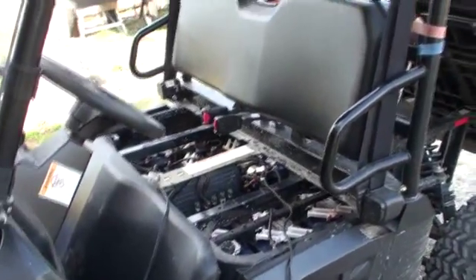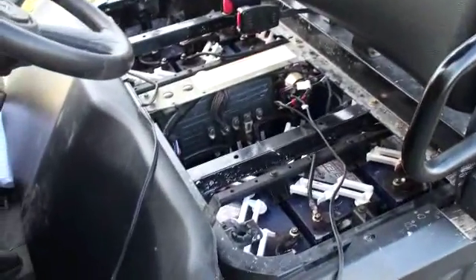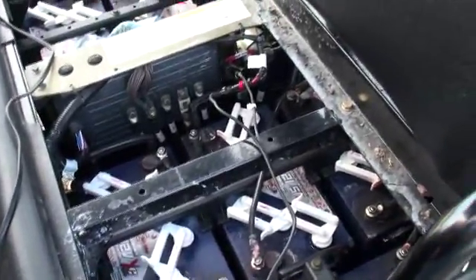Hello Polaris Ranger fans. This is the EV. I'm at about 120 hours. I haven't done a maintenance video in a while, so I thought I would show you this one because this one's important.